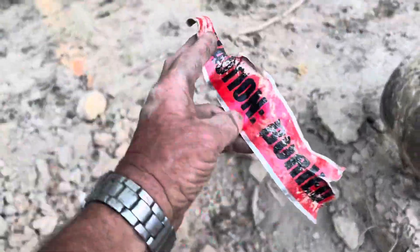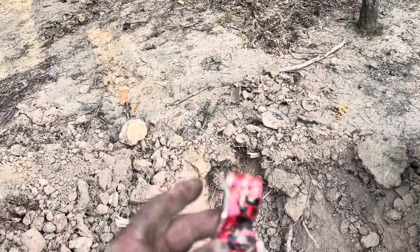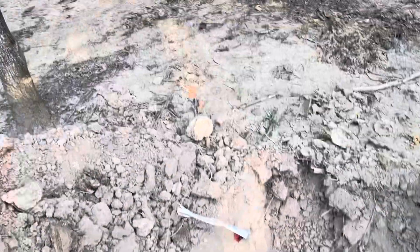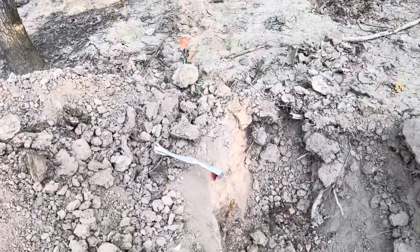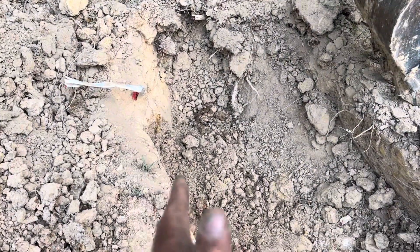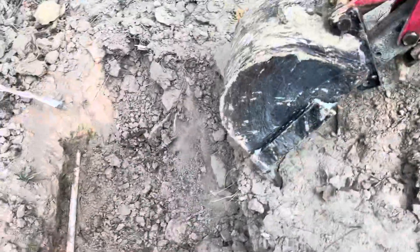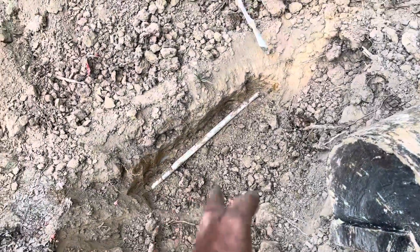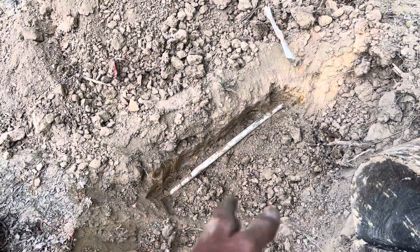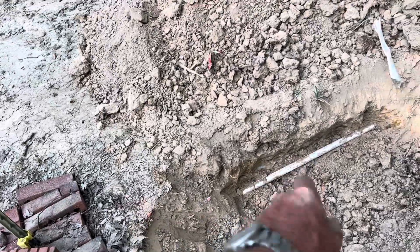One thing I did when I was putting this stuff in the ground is I bought this aluminum tape — you can pick it up with a metal detector really easy. And you can see some orange right there; I was able to kind of mark this area. So I kind of knew where it was, but I didn't know exactly where the water line was. But I knew where that tape was, so I worked my way from here.